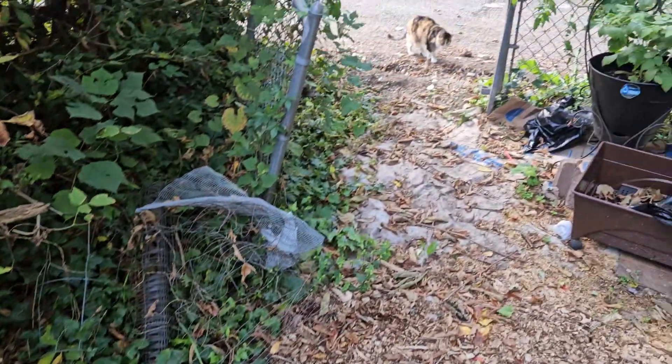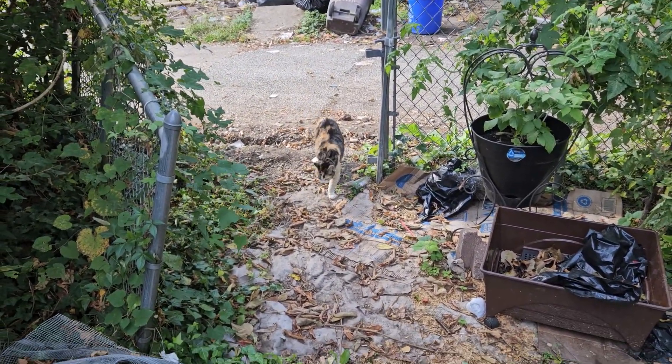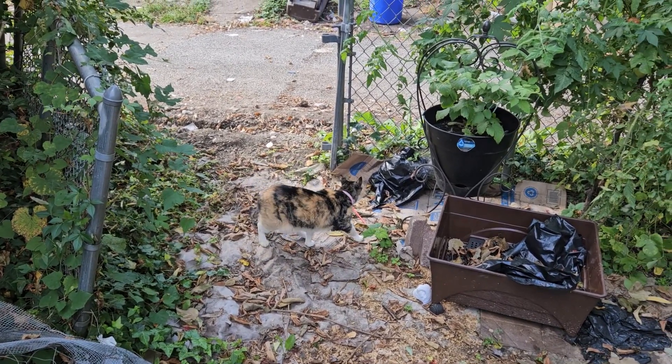Hey Ginger, you hanging out with me? This is Ginger — this is my son's cat. She's about 11 years old. Hey, pretty girl.